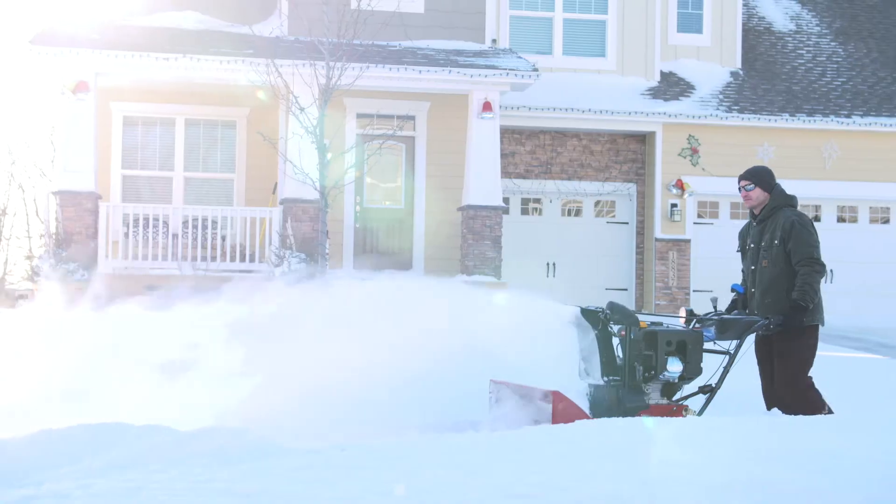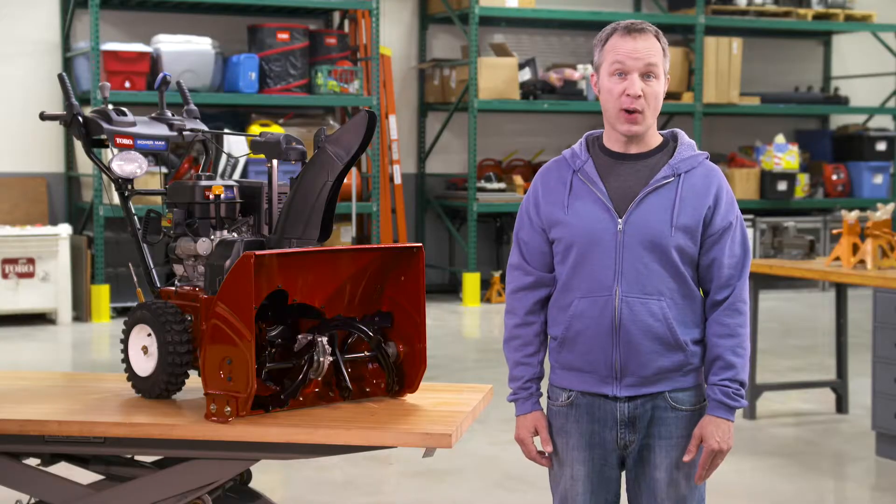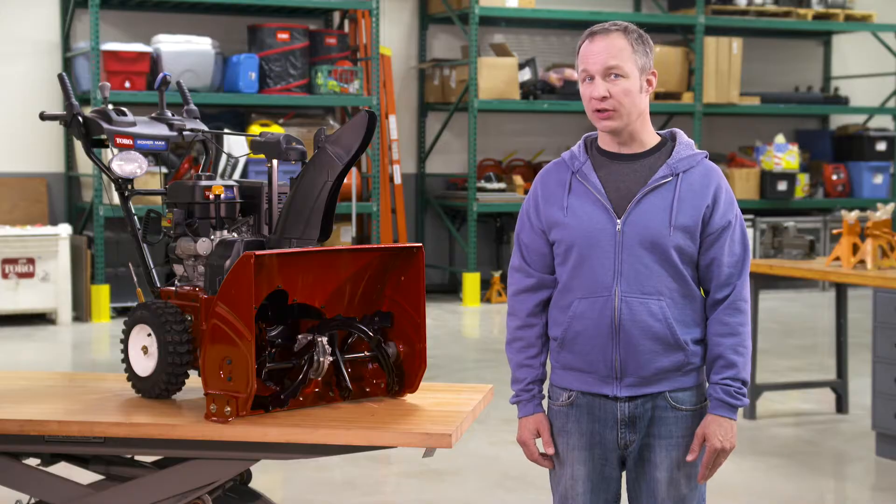Two-stage snowblowers from Toro are tough, safe, and ready to take on whatever winter can dish out. If you have additional questions, just talk to your Toro dealer or head to Toro.com. Have a good one.